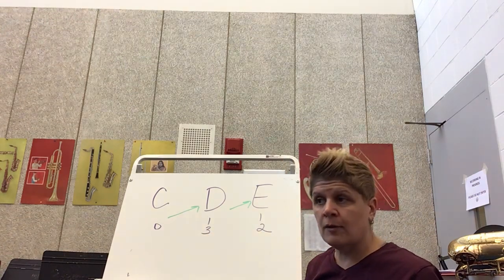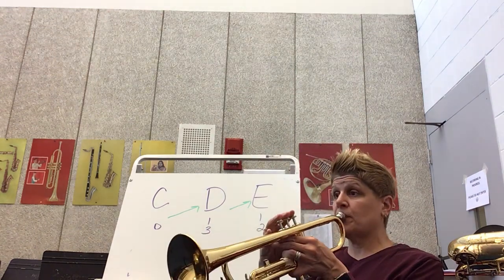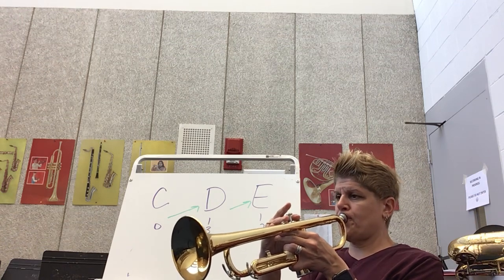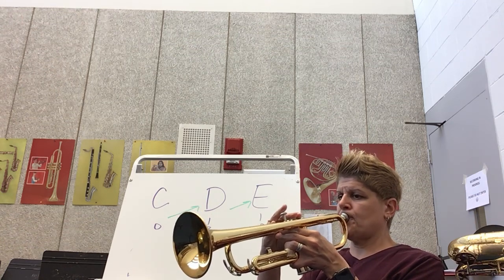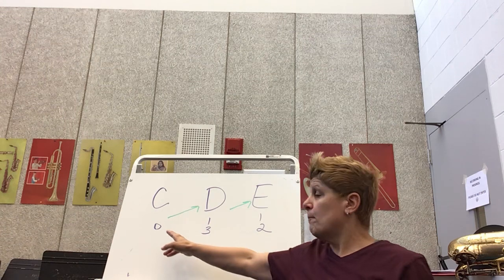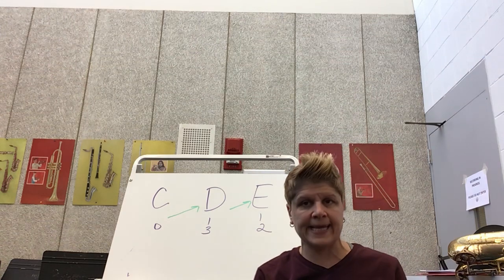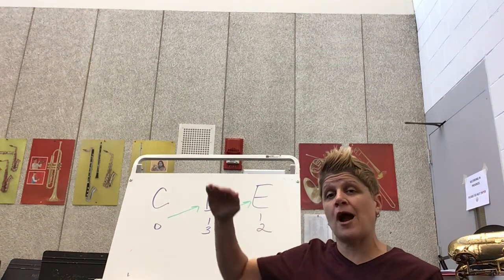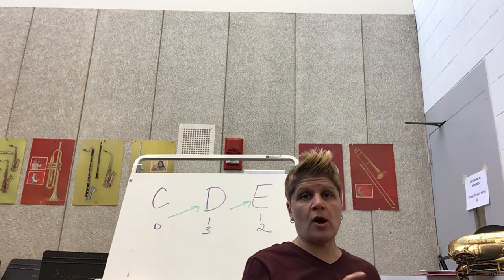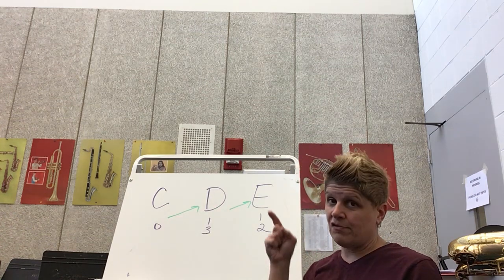Once you get more comfortable, you can maybe use your tongue and start playing them four times each. It's going to take practice, but the idea in this lesson is just to start hearing the differences between C, D, and E. We're getting better every week — that is our goal. Practice makes progress. You're never going to be perfect; that's not what we want. We want you to get better every week. Do your best and I'll see you in class.